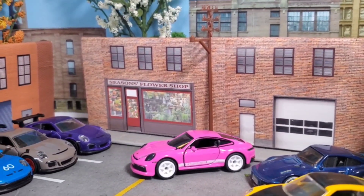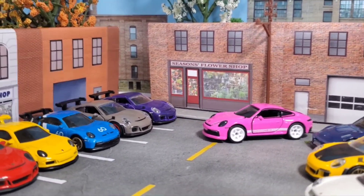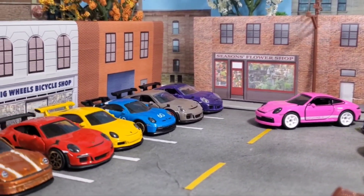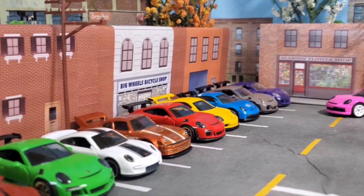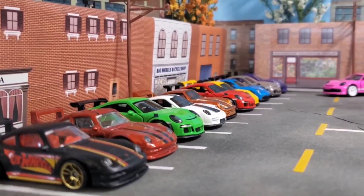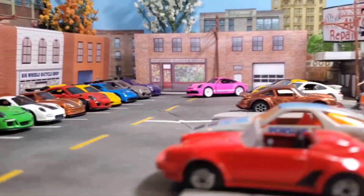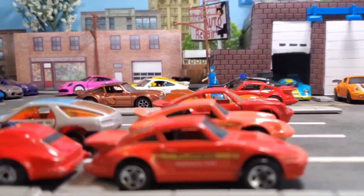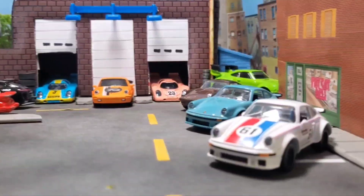This is actually one of my first dioramas that I made. I've had this one for maybe two years already. It took a good beating during my move, and I spent like half an hour, 45 minutes before this video fixing everything and gluing everything back on.